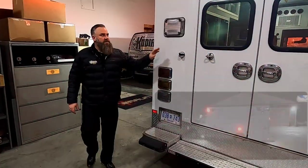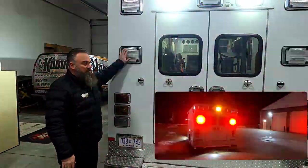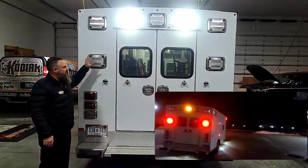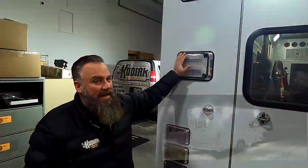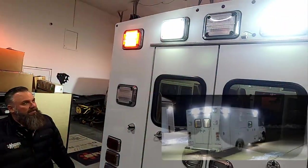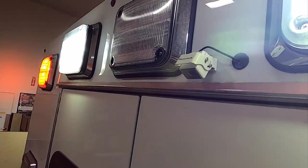Moving around to the back, we do have the Whelan 900 series or 100 series lights. One thing I like to point out is that we do add brake override — meaning if you have all your lights on and you hit your brakes, these will go to a steady burn. Those are all LED, and I also want to point out the 24-diode LED scene lights. Also the HandsCom reverse camera — that's great; you still use your mirrors, but that's going to show you right down to the back of your bumper.